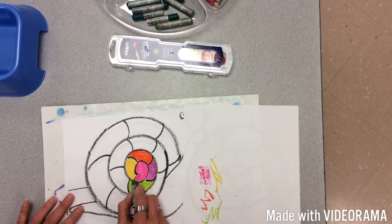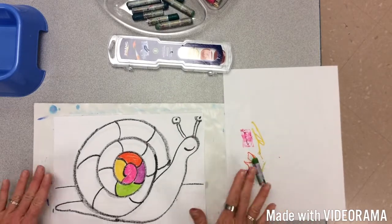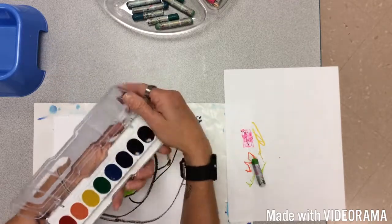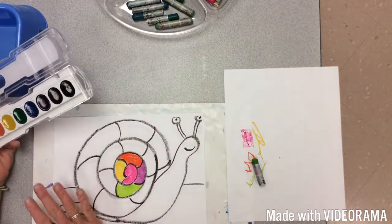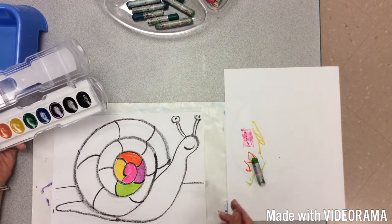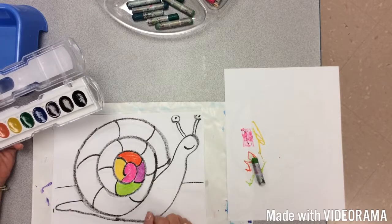After that, you can paint with watercolors — remember how we share with our shoulder buddies. Or if you don't want to use watercolors and you want to color the whole thing in with oil pastels, that's fine. And if you don't like oil pastels and you want to use crayons, you can do that too.